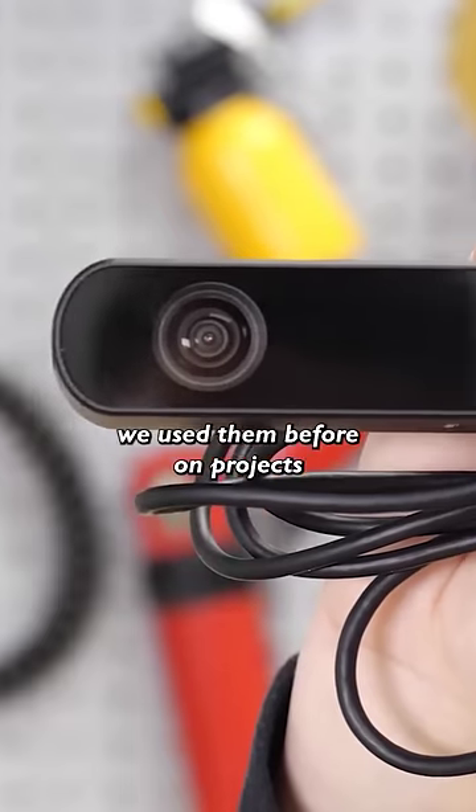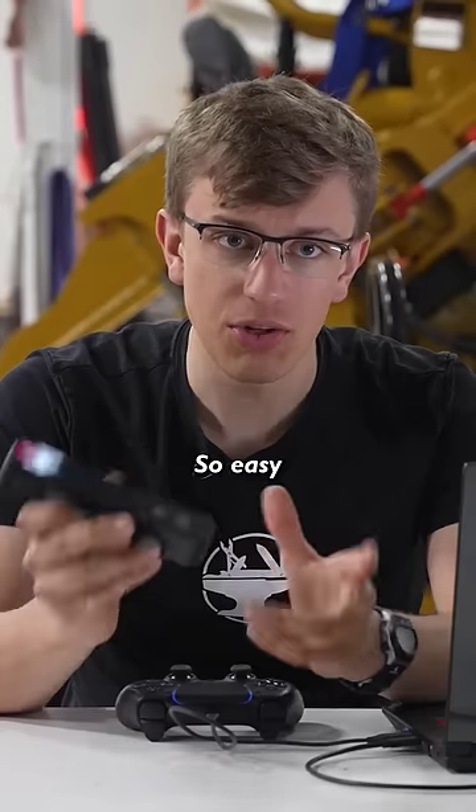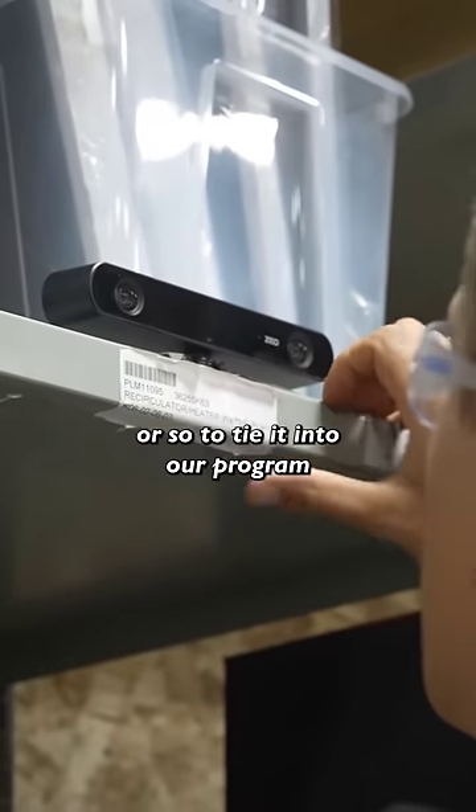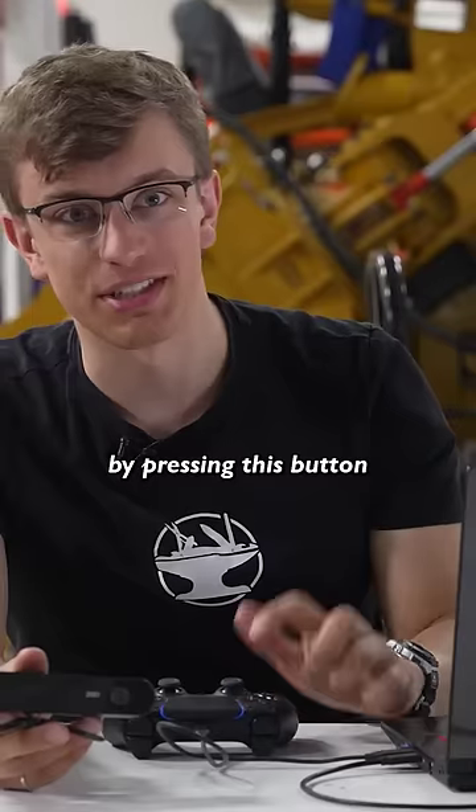This is a ZED2 stereo camera. We used them before on Trotters. They make it really easy to track people in 3D. It actually took about an hour to tie it into a program so that you can throw the hammer at whoever has their hand raised by pressing this button.